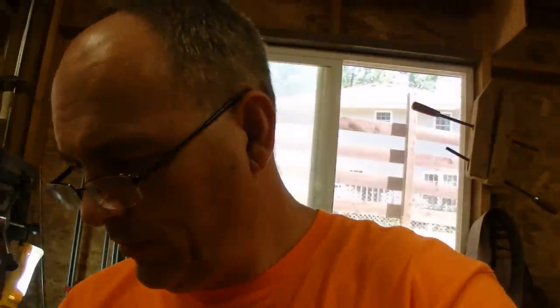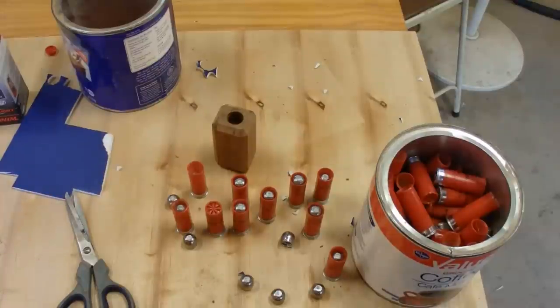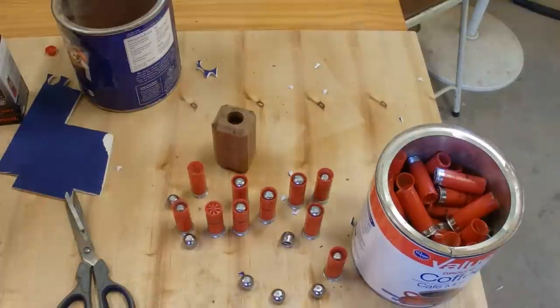Hey all, R.W. down here in the Mountain Storm shop. This video is going to show you how to take a 25 cent target load and convert it into a slug. This video is being created with the help of a long-time subscriber of mine — let's just call him Michael.